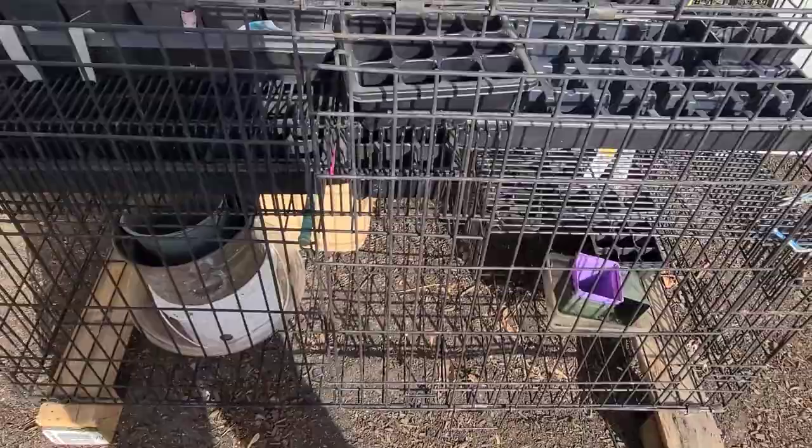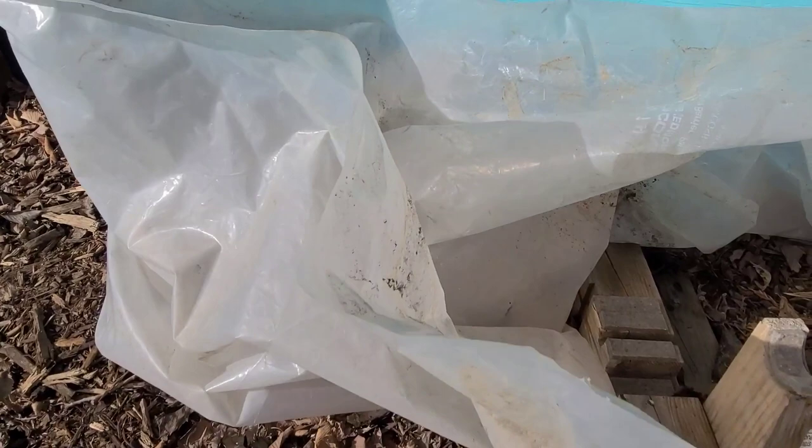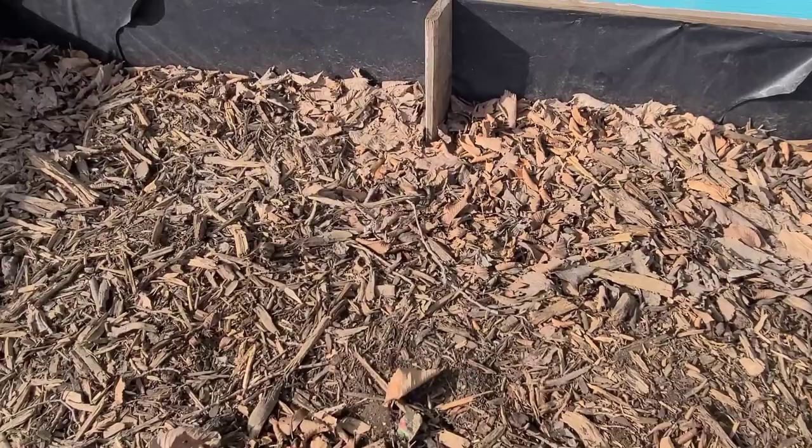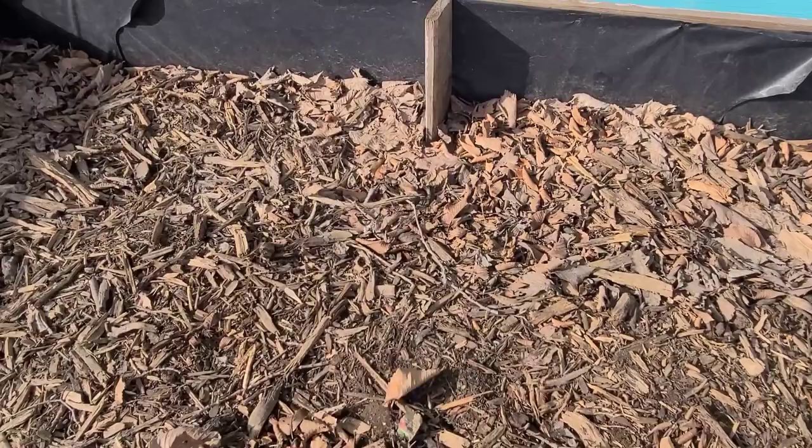I'm going over there now to put the plastic down. The plastic I have isn't enough to cover the entire raised bed, but it should cover most of it, which I think is good enough. It is quite windy, so I'm going to have to put some boards on top to keep the plastic in place.